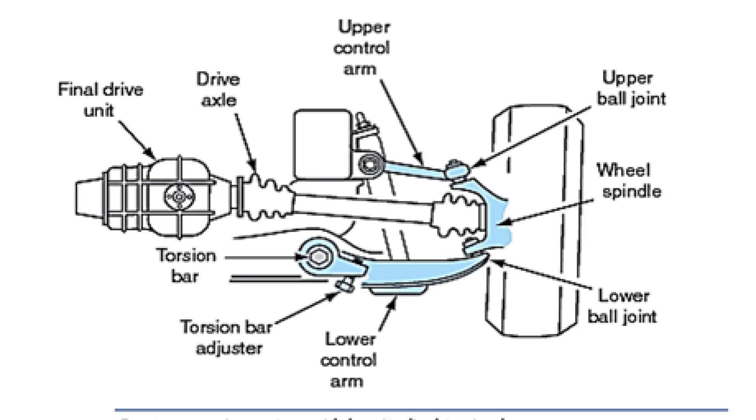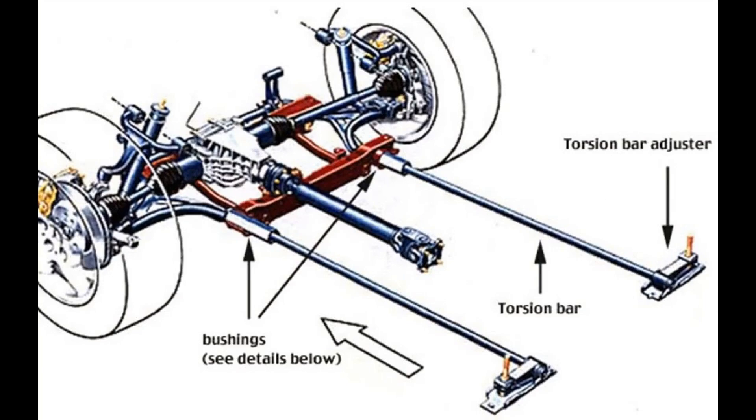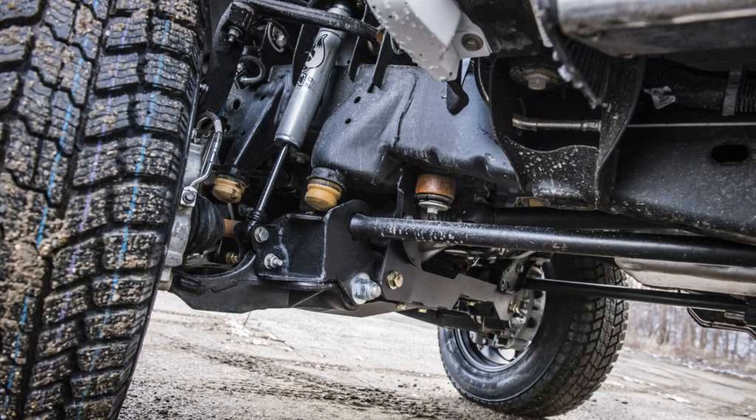Types of suspension. Dependent: its principle is very simple. When the wheels on the same axle are rigidly connected to each other, changing the position of one wheel causes adequate displacement of the other. For example, the rear axle of a truck works better off-road but worse keeps the wheel in contact with the road at high speeds. Such a chassis arrangement is more common in off-road vehicles and trucks when the vehicle does not have to have high speed and comfort.